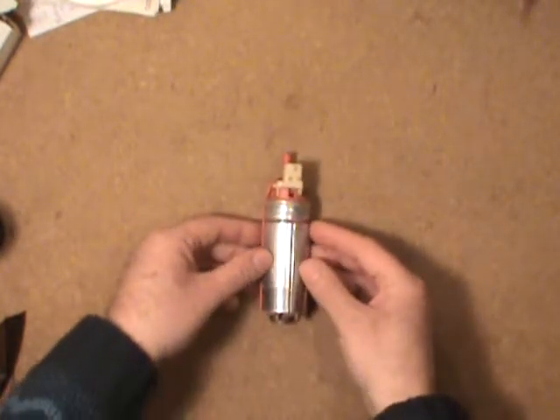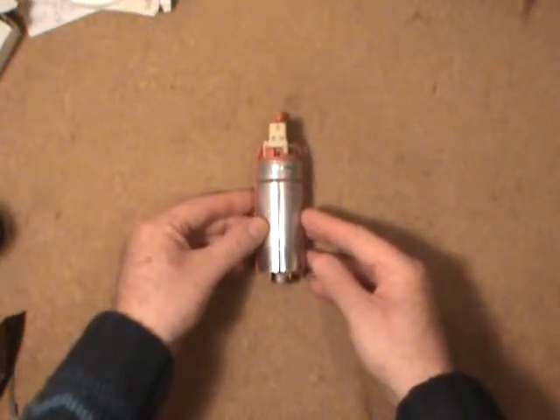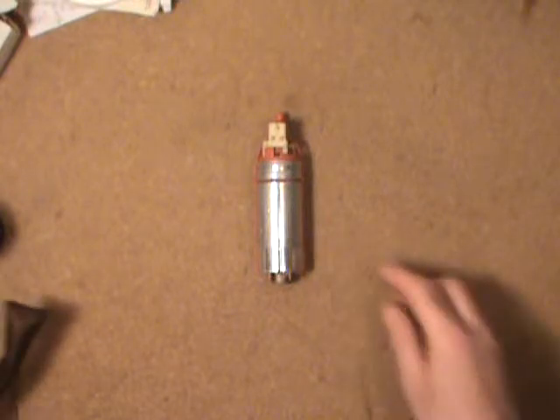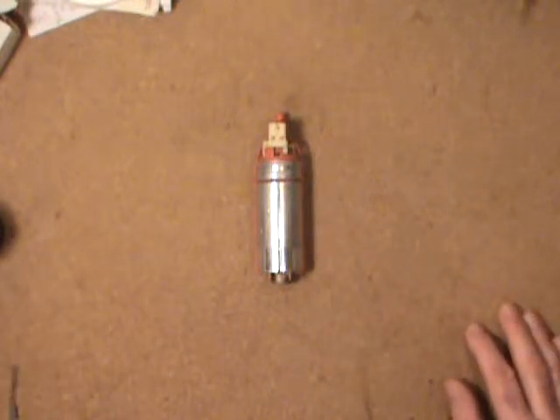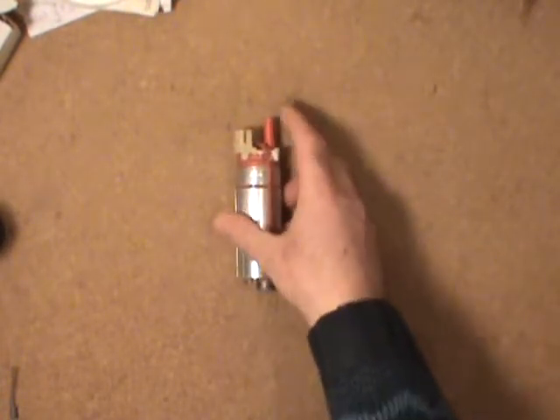Like I say, they're right inside the fuel tank — they sit right in the gasoline. Believe it or not, when this thing is pumping fuel at about 50 psi or better, fuel actually runs right through the electric motor and then out through the top outlet.